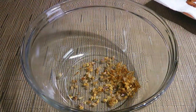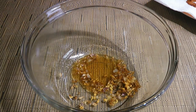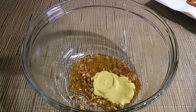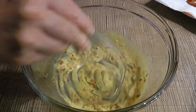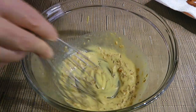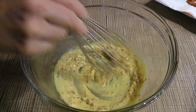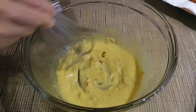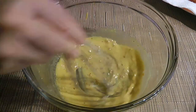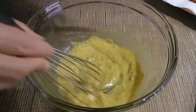Now let's finish the dressing. We'll add sherry vinegar and Dijon mustard. We'll whisk the ingredients and then very slowly — and I mean it — we'll emulsify the oil by pouring it in a little at a time. If we go too fast, it will separate. We'll do the same with the bacon fat that had time to cool off. Again, let's not rush it!